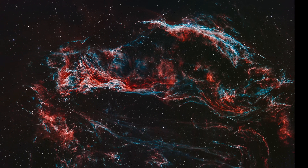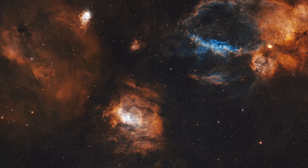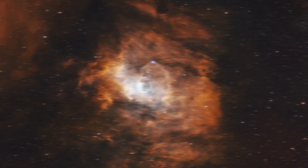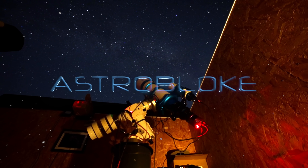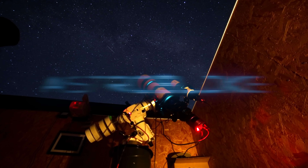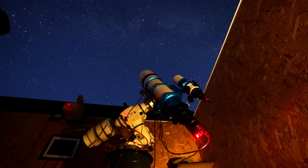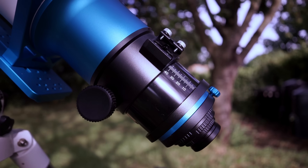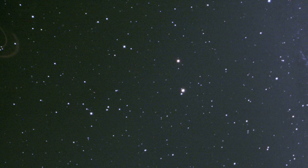What if I told you that this image, and this one, and this, were all taken with a telescope that can make your current gear feel a little behind the times? For years we astrophotographers have been on the same quest for the Holy Grail — a perfectly flat field with tack-sharp stars from corner to corner on a full frame sensor. We've pieced together solutions with triplets, doublets, and a whole ecosystem of flatteners and reducers. We've wrestled with back focus, battled with sensor tilt, and spent countless nights diagnosing those frustrating, stretched-out stars in the corners.